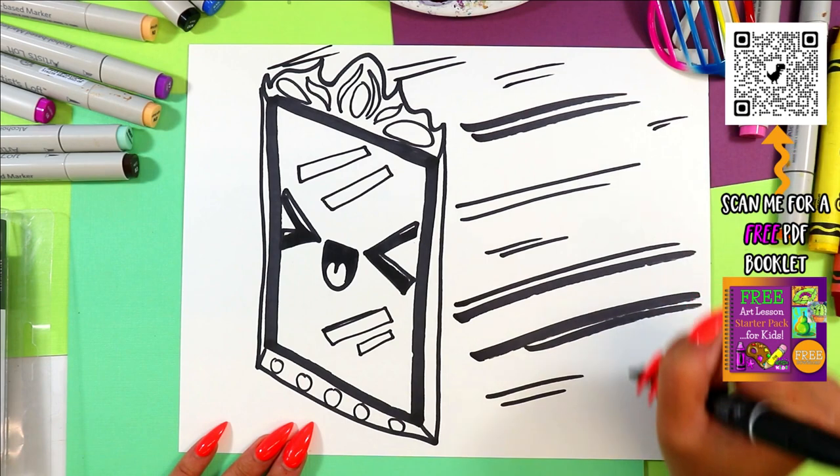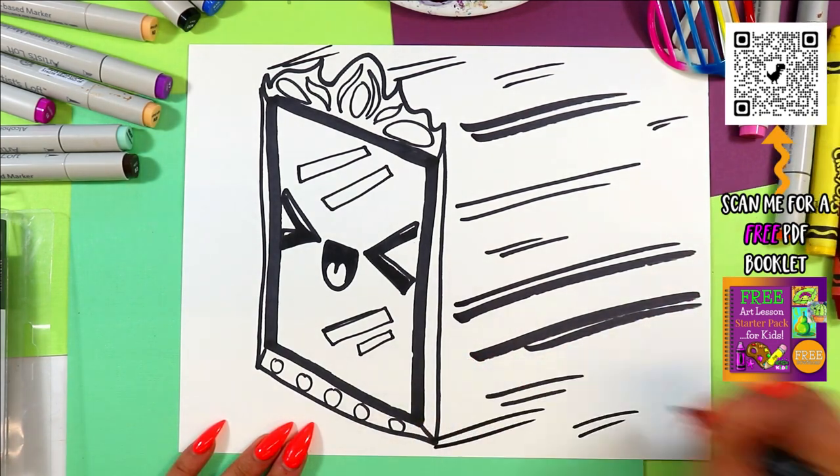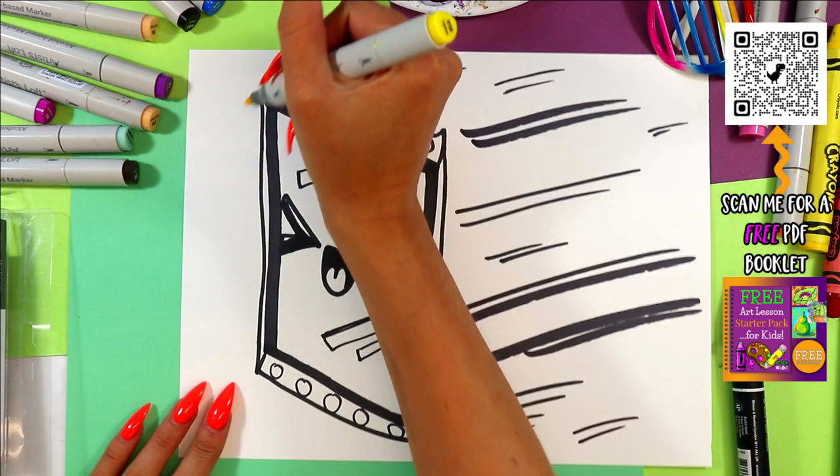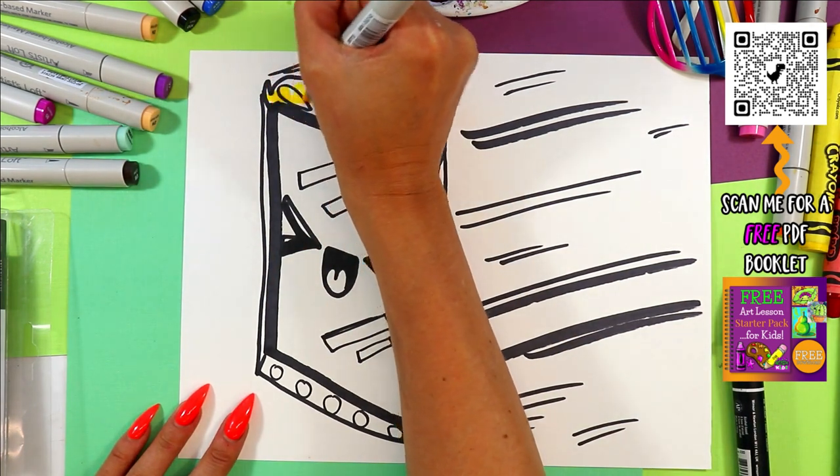I'm doing them in sets of twos. Now it's a moving mirror — we've got line to create movement! When you're done doing that, you can go ahead and color in your moving mirror with your choice of colors.